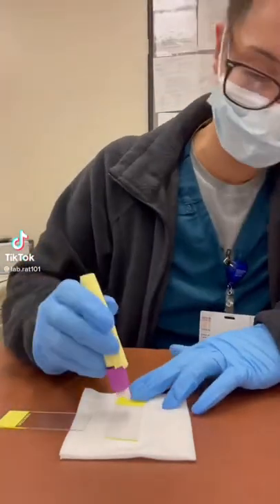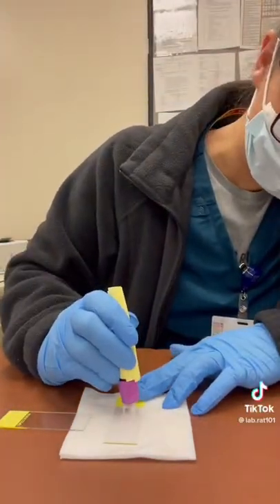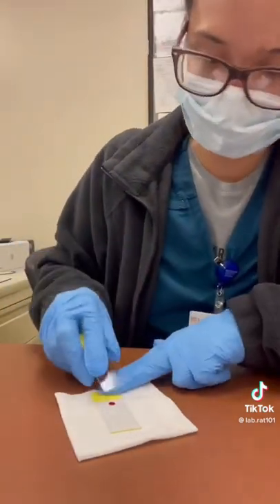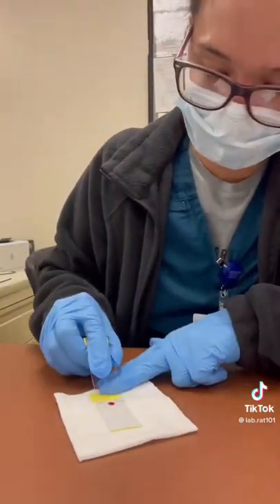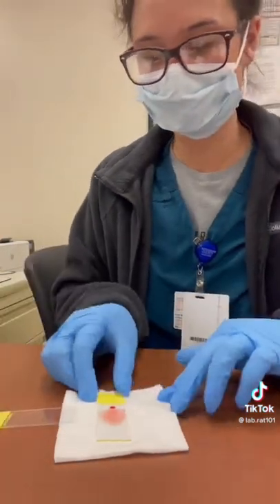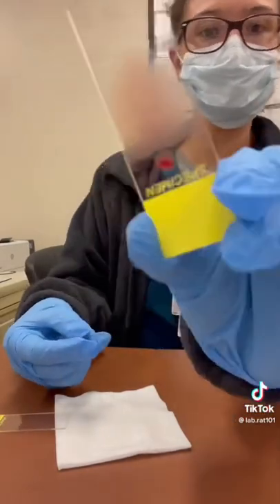This video is of me doing a complete blood count manual diff. I put a dollop of blood from the tube onto the slide and then slide this one across — it should come out looking like a bullet. This one was actually a little thick, but it's okay. It'll still work.